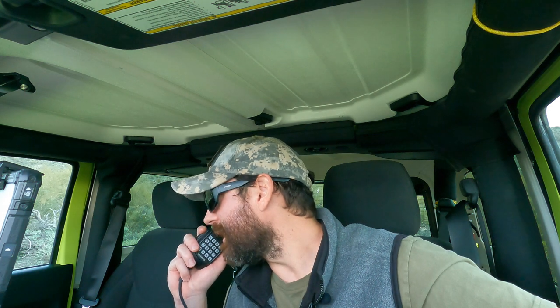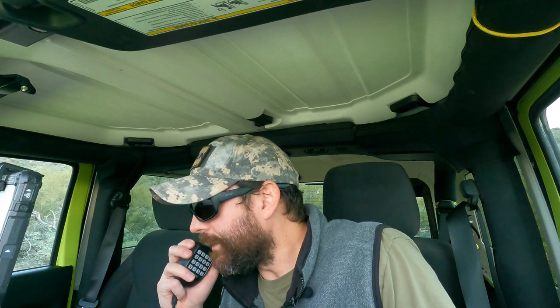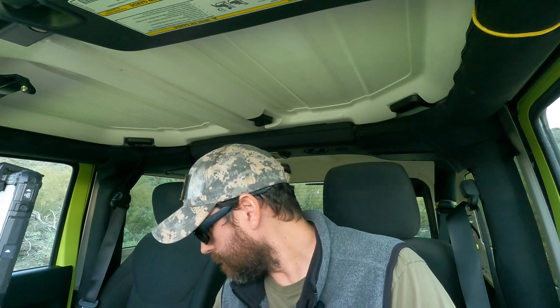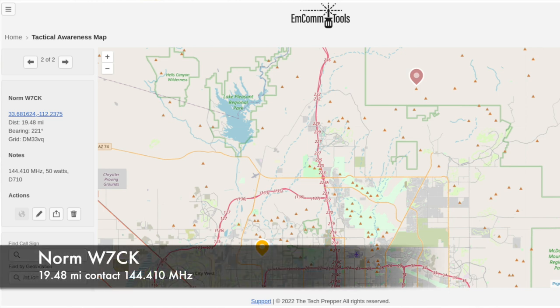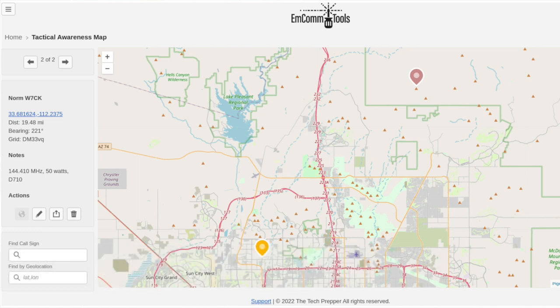I'm going to try to get some contacts on 144.410 — that's our SOTA frequency. This is KT1RUN; I'm not on a peak but wondering if any stations will come back with a signal report. Kilo Tango 1 Romeo Uniform November. Thanks for getting back to me, Norm — I think we made contact, probably a couple months ago when I was man-portable. I'm on the Jeep running the Kenwood D710 at about 50 watts, and I'm working on tools to calculate line-of-sight calculations, so I'm trying to get data points to see how close my math is.